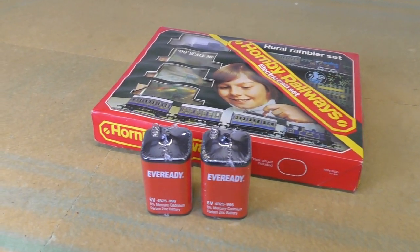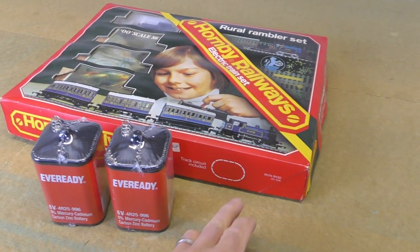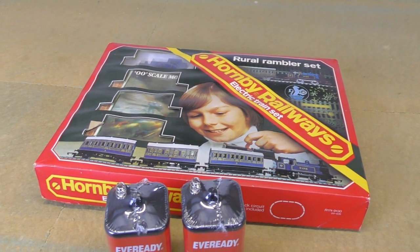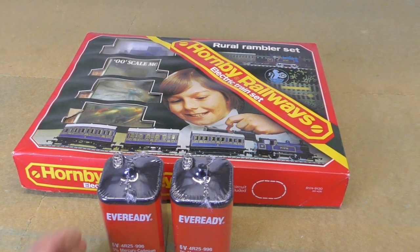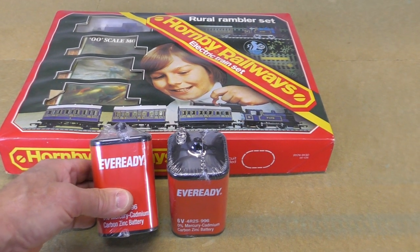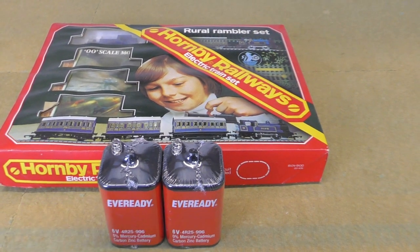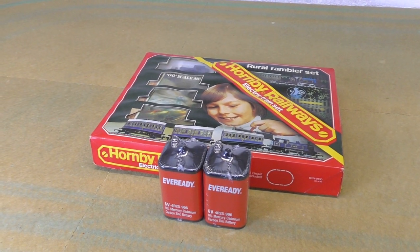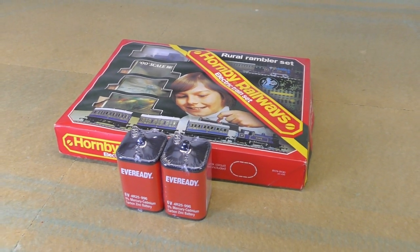Well hello and an extremely warm welcome back to the channel. Today's the day I get to have a go with the R174 Rambler set. This is something I've been looking forward to running, and I know a few of you left some positive comments about wanting to see this set. I've also managed to get a couple of suitable batteries for the power controller, so we're not going to have any mains electricity powering this set - just the set and two batteries, just the way it should have been when it was given to someone all those years ago.